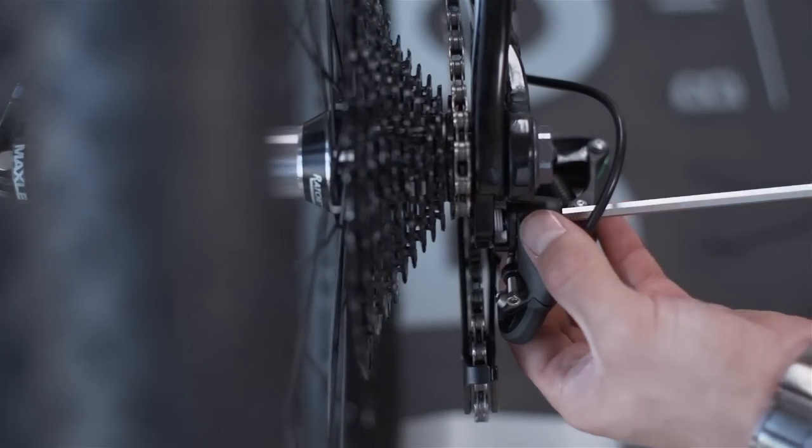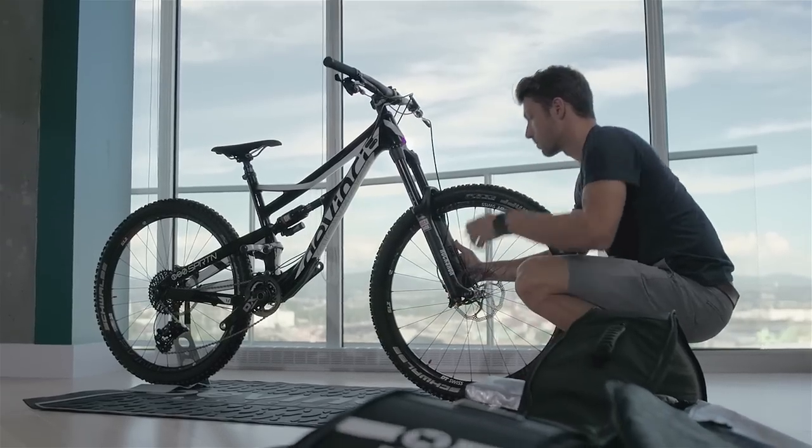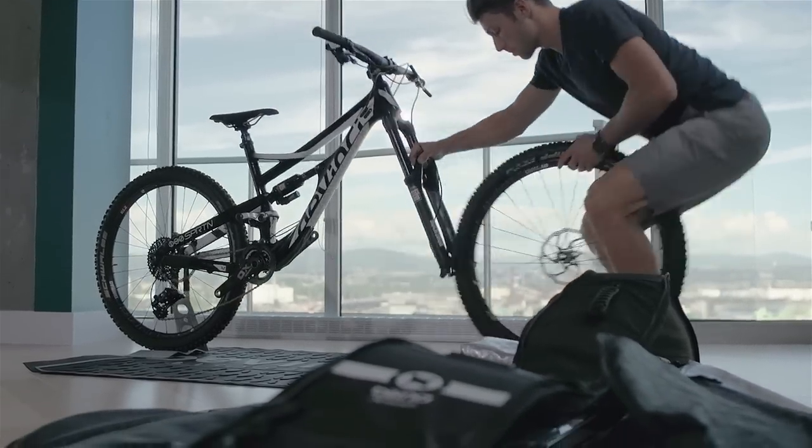Remove the rear derailleur. Remove the wheels and place the bike on the side, drivetrain facing up.